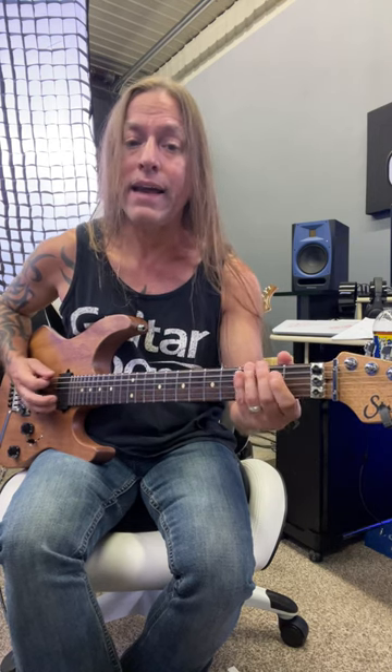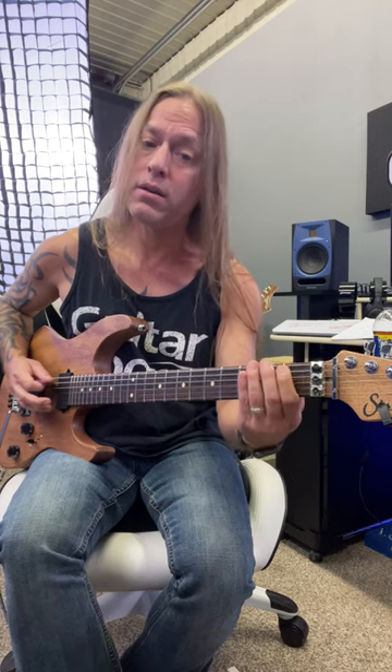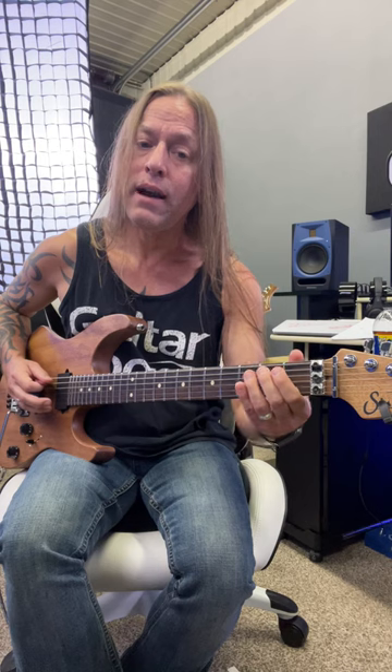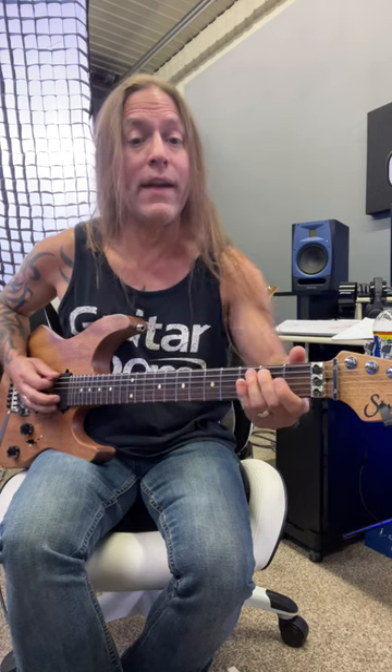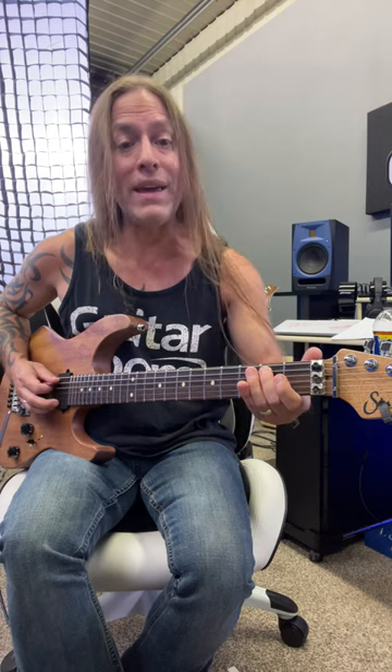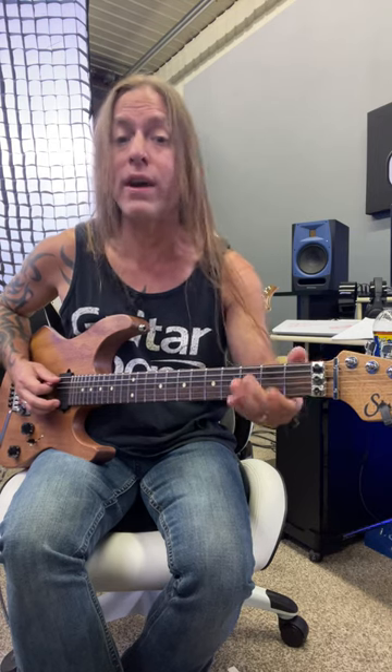And then we go backwards: two, two, one, zero. And then we go to a two again, and then these two zeros on the sixth string, and then we hit that two one more time on the fifth string, and then we start all over.